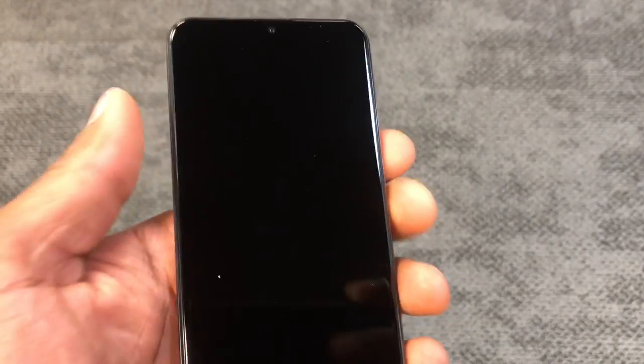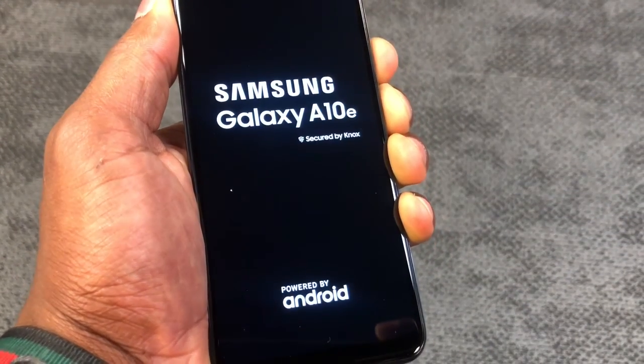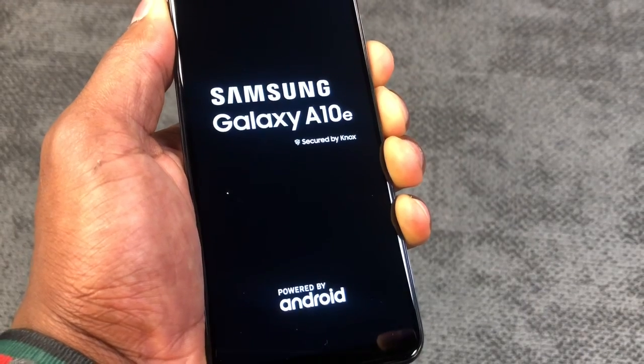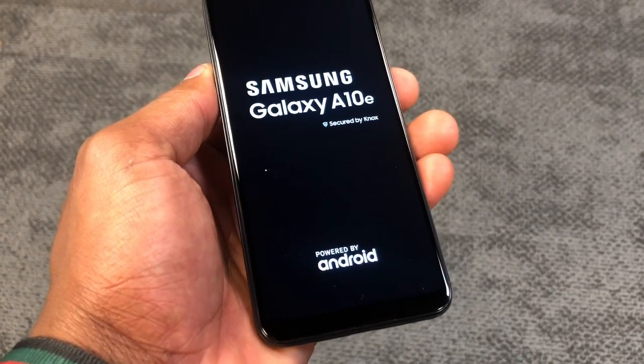After half an hour, press down the power button and the volume down button at the same time. Hold them both down until you see the Samsung Galaxy logo on the screen. When you see Samsung Galaxy A10e on the screen, just release both buttons and your phone's gonna work 100% good.